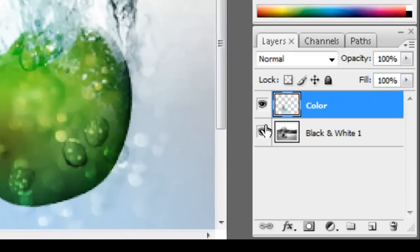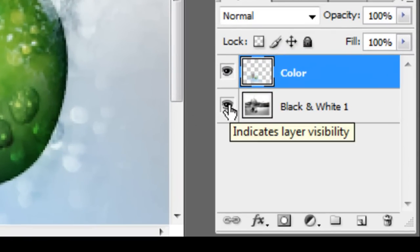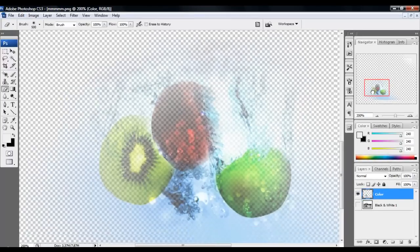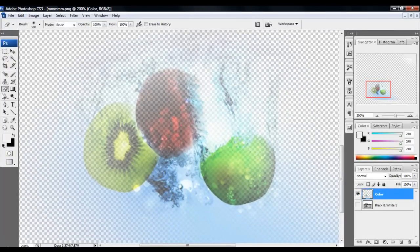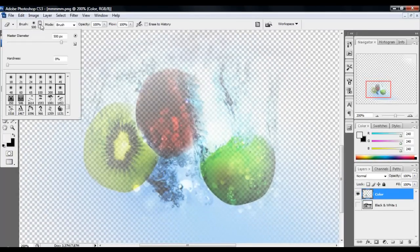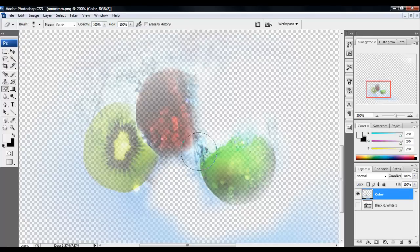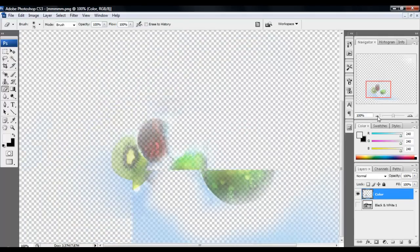To help, you just use this eye thing — make it invisible for that. Now I'm going to make a small one. This helps you see the parts that you want to make in black and white. Supposedly I made it — I kind of erased the fruit a little bit.